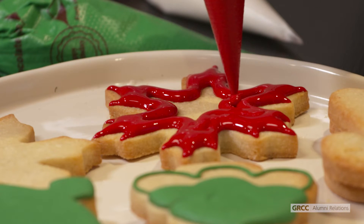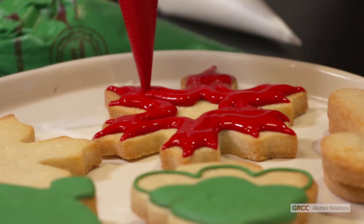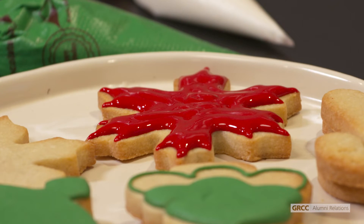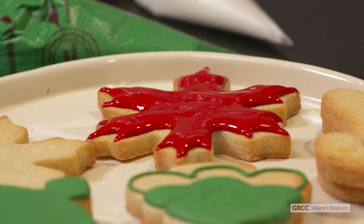The icing included in your cookie decorating kit is a medium consistency — it's not too thin so it's not going to go all over the place, and it's also not too thick so it doesn't create a smooth surface.